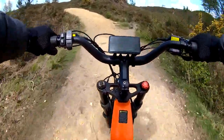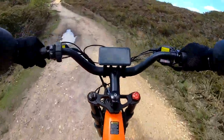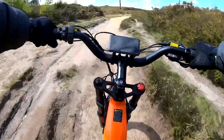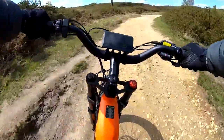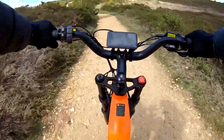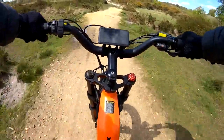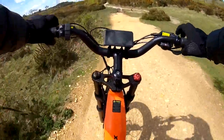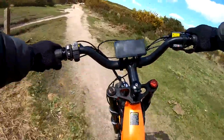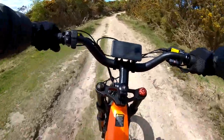Onto gravel now, going up to power assist level three. Getting great fun now up over these bumps — really nice. It rolls so well over the rough stuff due to the big wheels. Any terrain it will go over — really impressive. A bit of sand here, again no problem whatsoever.